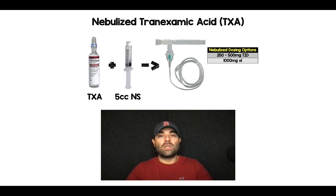The final thing I'll tell you is that you don't want to do this via a face mask — you want to do it with a mouthpiece. Let me know your thoughts about nebulized tranexamic acid. Maybe you have a different dosing strategy; I'd love to hear your thoughts in the comments.